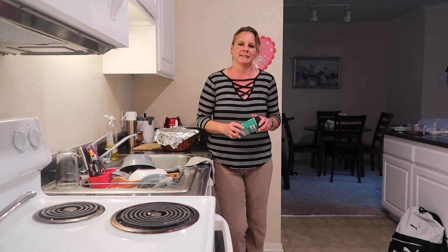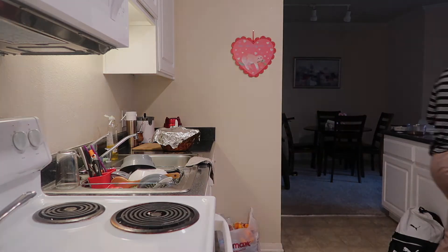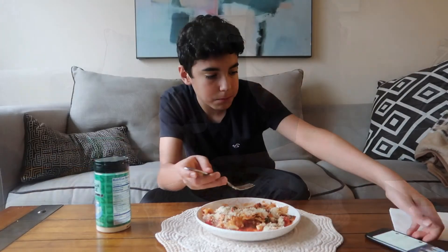Right now I have to go, and thank you so much for watching this video. Don't forget to subscribe if you enjoy it. Thank you so much.